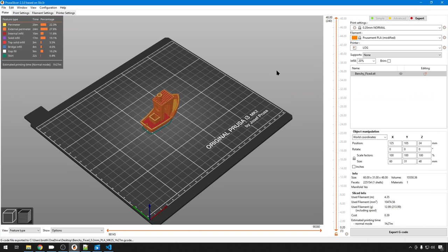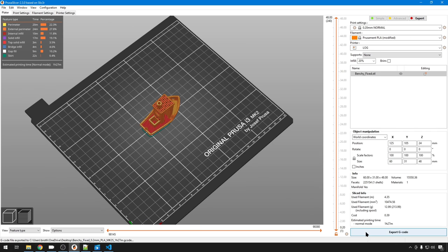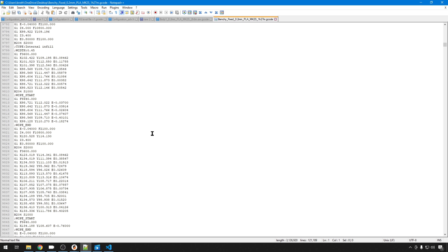Now we need to talk about G-code and what ArcWelder is actually doing to it. We have our Benchy here in PrusaSlicer — we've sliced it, and let's take a look at the G-code file opened in Notepad. The Benchy isn't the greatest object to use ArcWelder on — it's more focused at cutting down the angles on radiuses for circle-type prints. You can see all the different G1 commands, and ArcWelder is going to determine which of these commands it can compress down to a G2 or G3 movement, removing all those extra lines so there are far fewer lines of G-code to process over SD or serial, giving the command buffer less to do and less chance of that stuttering from buffer starvation.